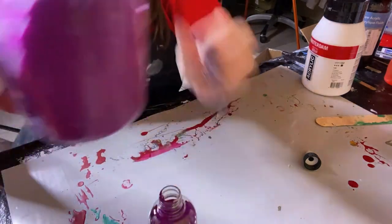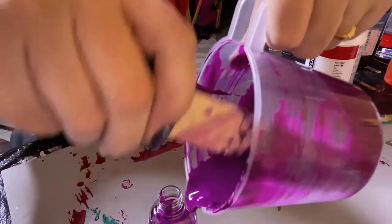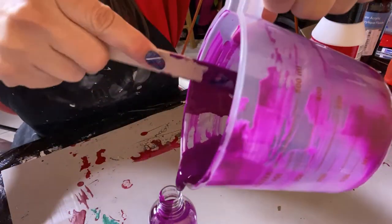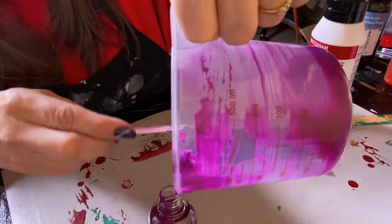I do not like to waste paint. So all this — I'm not calling that done. I'm going in there and scraping those edges to get all that paint out.